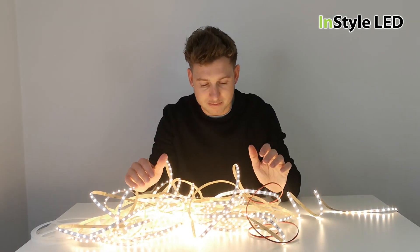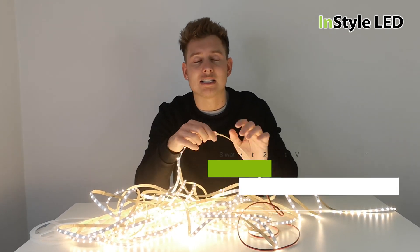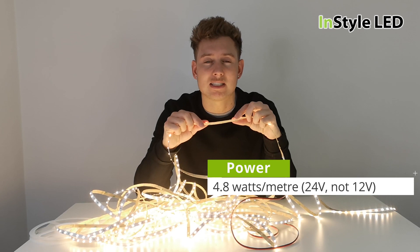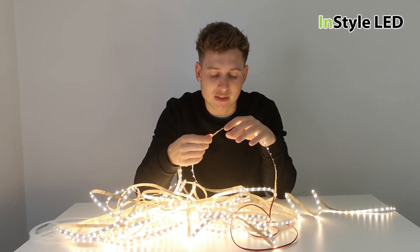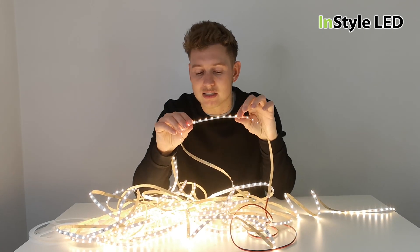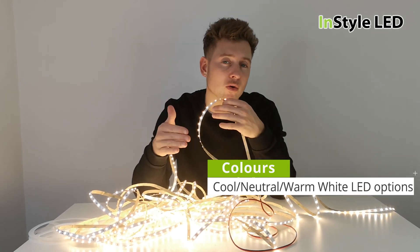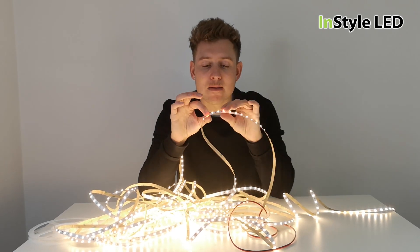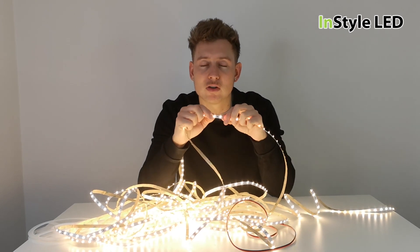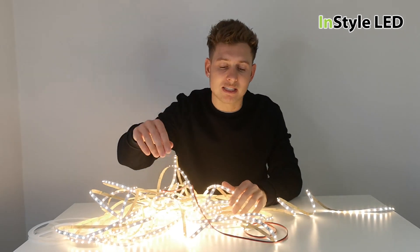So with this 20 meter reel type LED strip, what we have is our 4.8 watt per meter type — which is what we call our standard 5 watts per meter strip. We have this in all of the whites we usually carry: 2400K, 2700K, warm, extra cool, and so on. They feature a much thicker PCB and run at 24 volts instead of 12 volts, and you can run up to 20 meters.